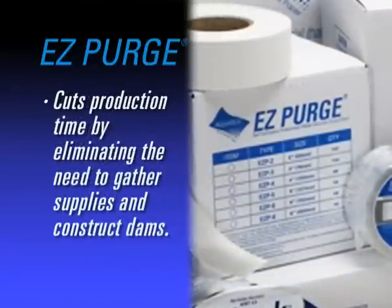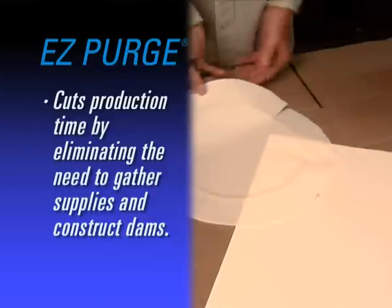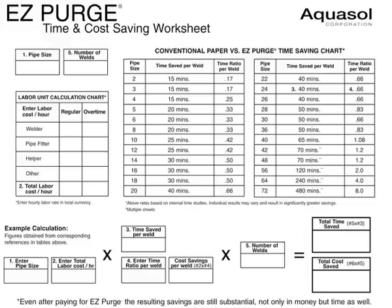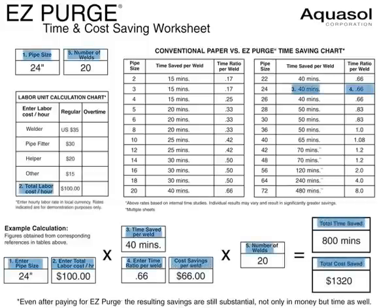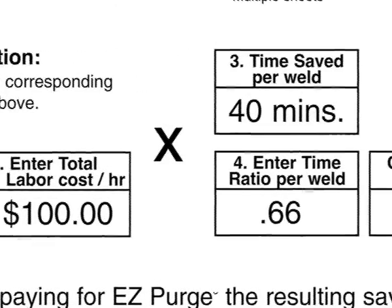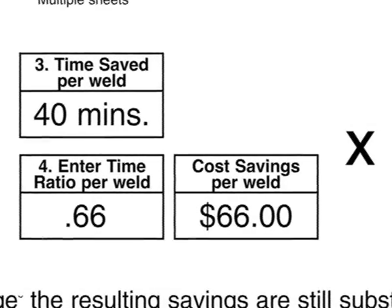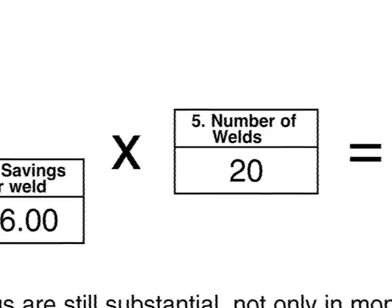EZ Purge slashes production time by eliminating the need to gather supplies, measure, cut, and construct the purge dam. AquaSol has made it easy to calculate your time and labor value savings with its AquaSol Time and Cost Saving Worksheet. Simply fill in the numbered boxes, one through six, with your customized information. Calculate how much time and money you can save. Note that figures obtained for EZ Purge vs. Conventional Paper Time Savings Chart and EZ Purge vs. Conventional Methods Time Savings Chart are based on internal studies. Individual results may vary and may result in significantly greater savings.